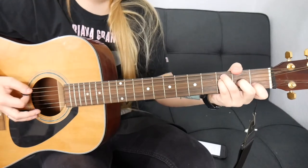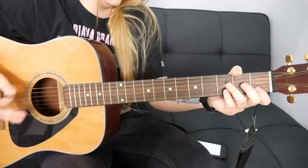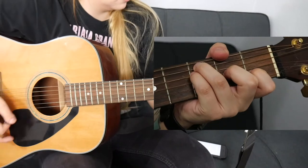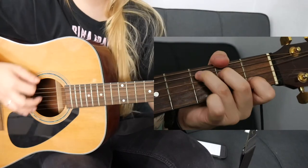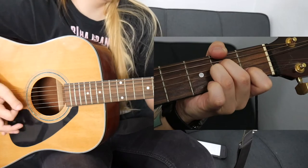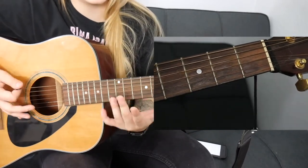For the first verse you're going to be playing F, A minor, G, C, and then C with a B in the bass. Then you're going to repeat that but end on C — you're not going to go to the last chord. So all together that is F, A minor, G, C with a B, C, and then C with a B in the bass. Then repeat but end on C.